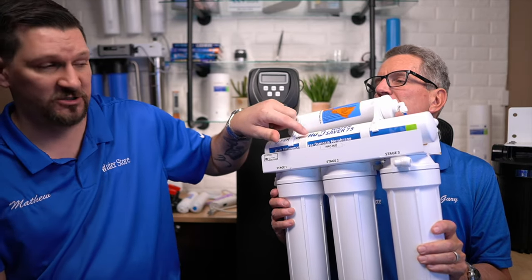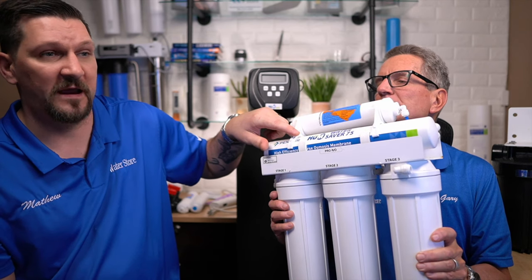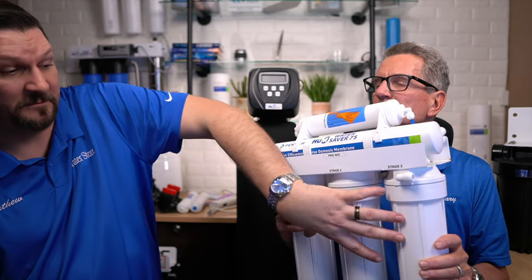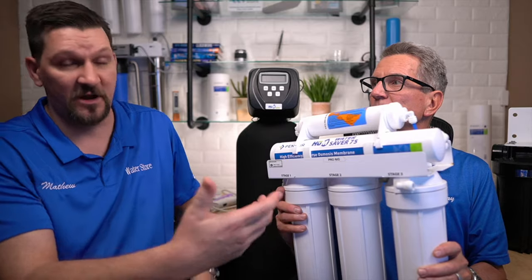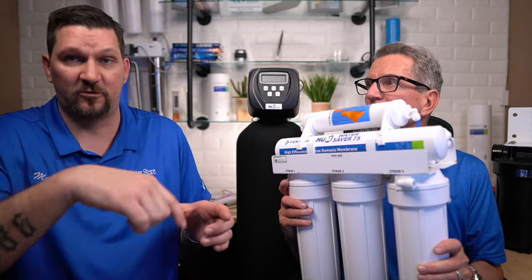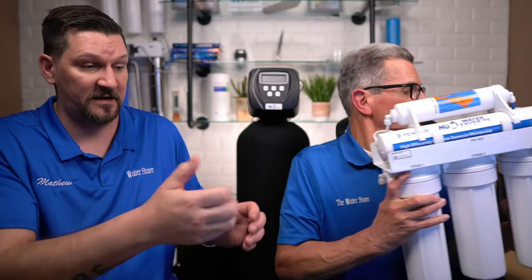Up top is the membrane. You don't always have to change the membrane — it's normally every five to ten years, depending on how many people are in your house and how much you use the system. So normally it would be these three filters plus the one up top. Undo one at a time, pour it out, put the new filter inside, put a little bit of silicone grease on, then hand tighten it and tighten it a little bit more with your wrench. You should be replacing the filters at least once a year, depending on how many people you have in your house and how much consumption there is.